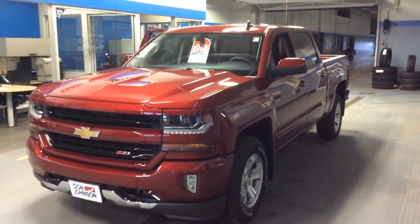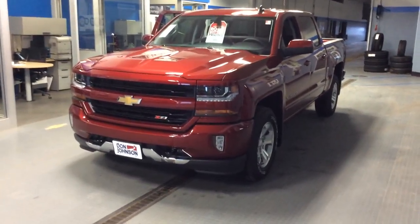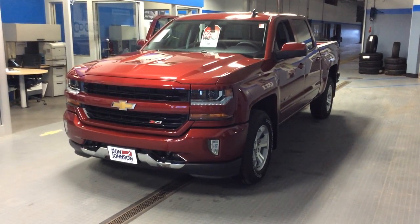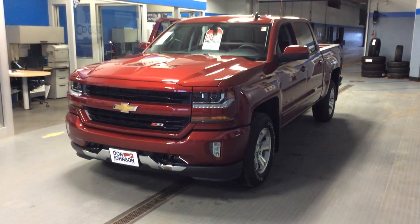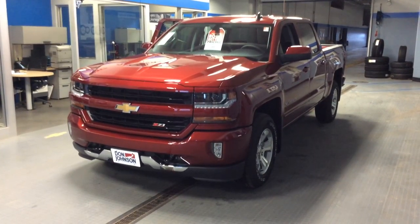It's got Wi-Fi capability and don't forget to ask us about the new MyGM loyalty rewards. So — 2018 Chevrolet Silverado pickup in Cajun red tint coat, the Z71. If you have any questions about this truck, give me a call. This is Dale Campbell at Don Johnson Motors — you can reach me at 715-475-1414. Thanks for stopping by.